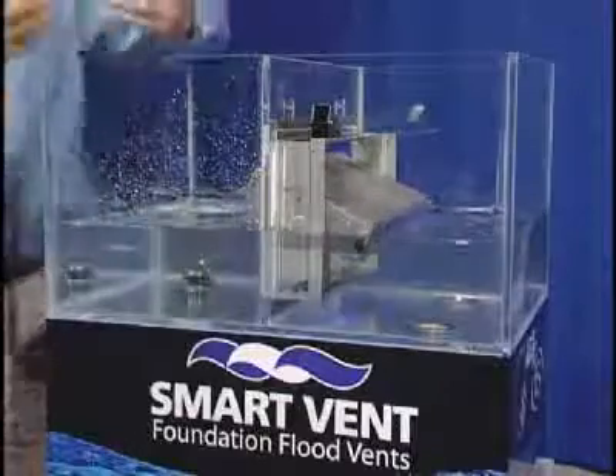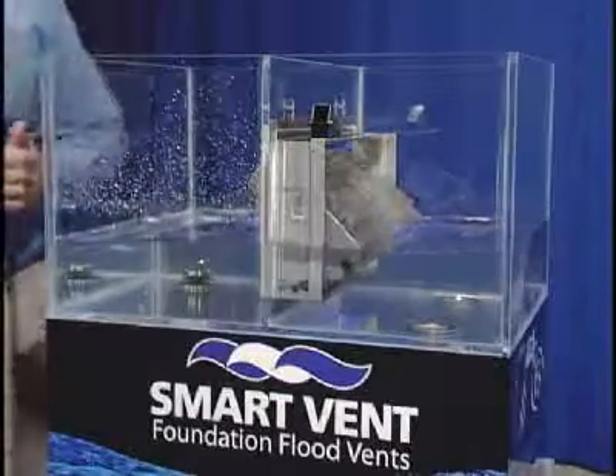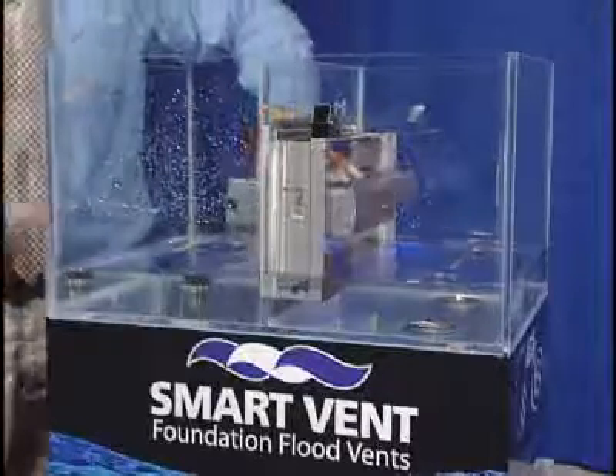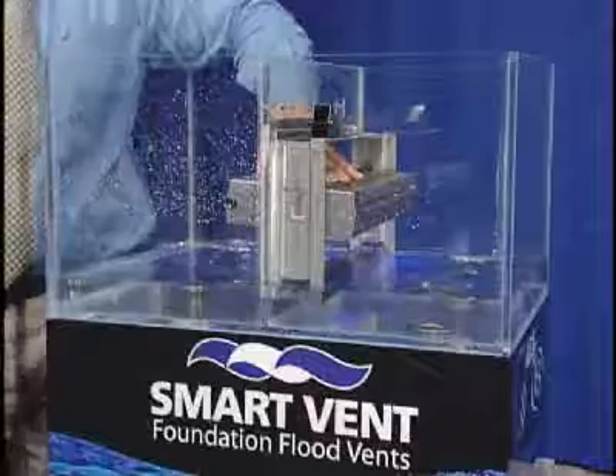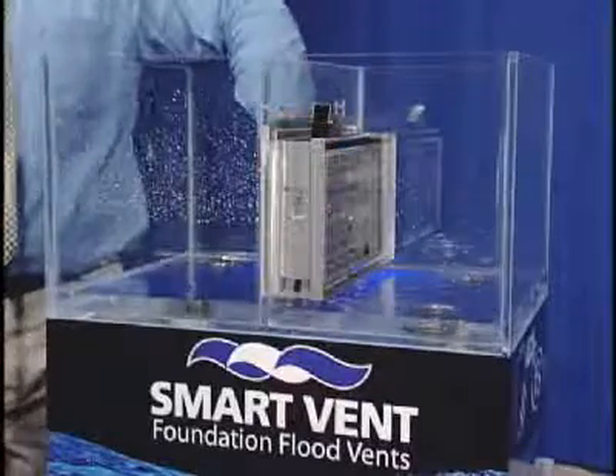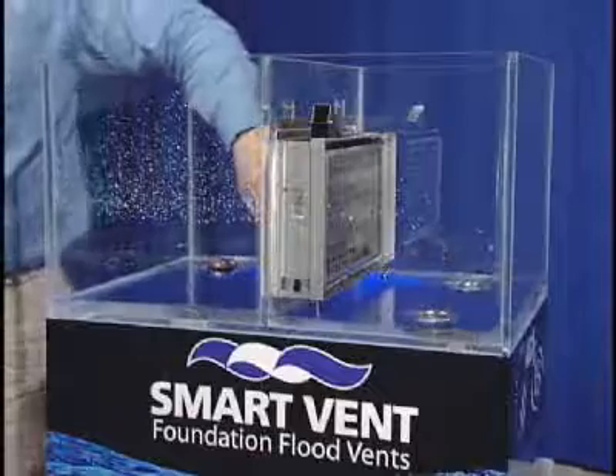As water recedes back out, you want your flood door to flip the other way — vents need to be bi-directional. So the flood door is actually going to pivot in the opposite direction and allow the water to flow back out the other end, all while protecting the foundation from the hydrostatic forces.